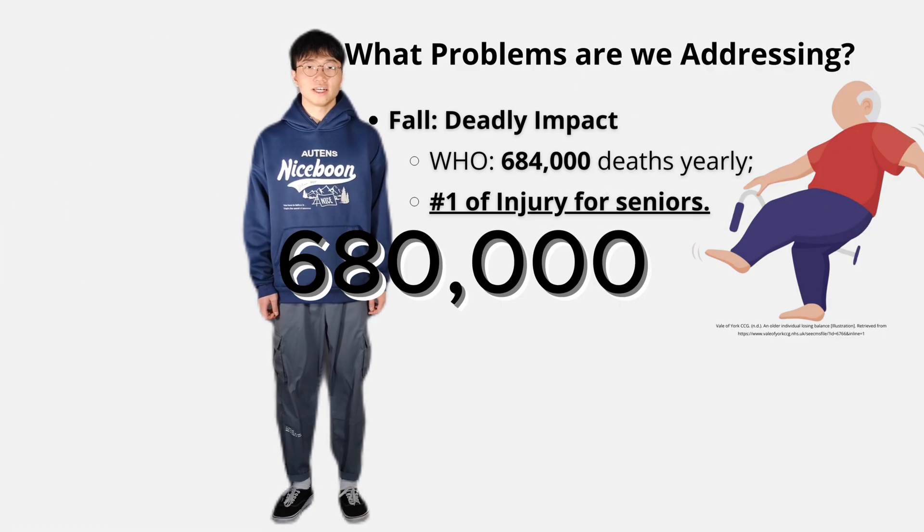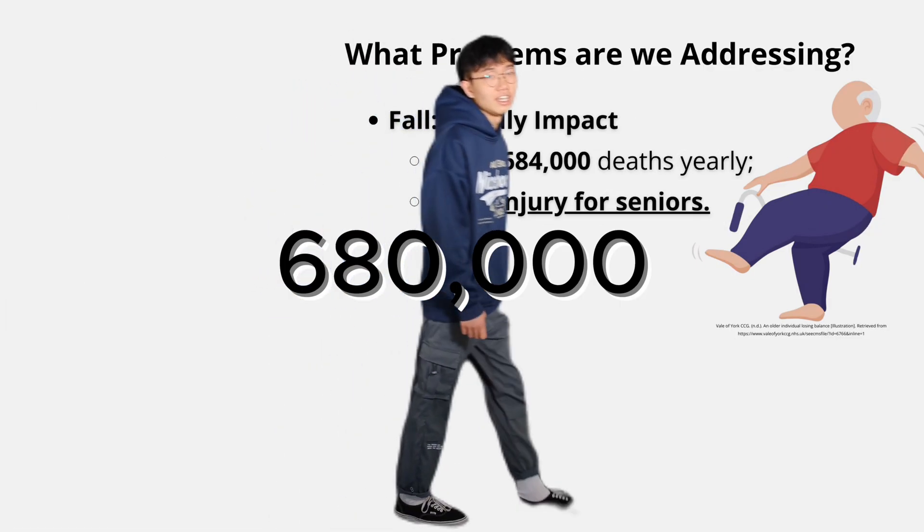There are over 680,000 deaths from falls each year. That's why we built a tail — to stop that from happening.